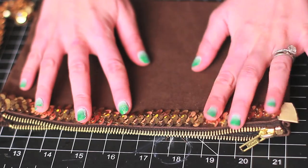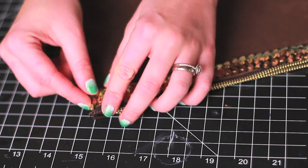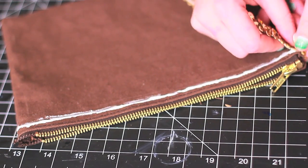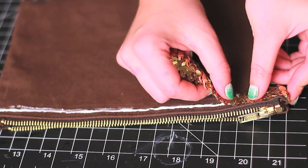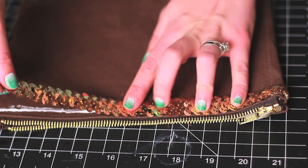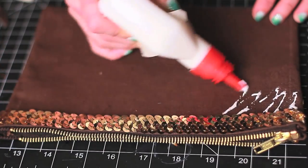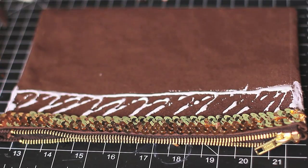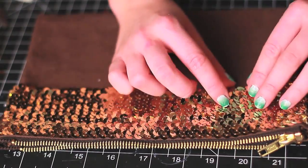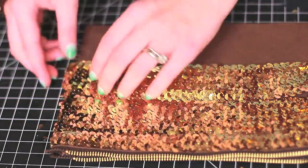Now to the fun part. Measure your two row sequin trim, cut it and glue it down to your pouch. Don't be afraid to apply a generous amount of glue. Then measure the five row trim, cut it and glue it down to the pouch. Make sure you're always gluing the trims facing in the same direction, so that they're magically intertwined and give the illusion of one seamless sequin pattern.